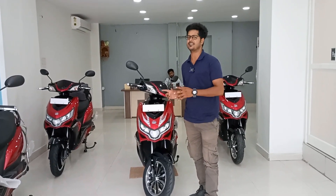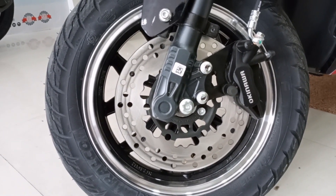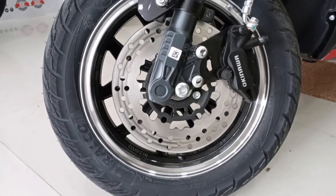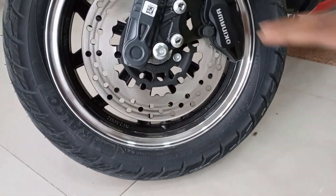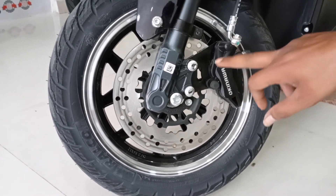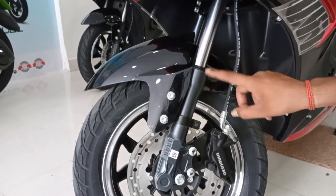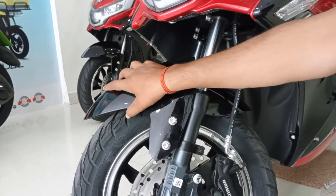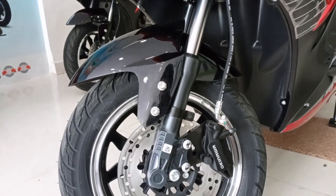Let's start this video. Here we will discuss the tire profile. RALCO tires are used here, in a 90 by 90 section on 12-inch wheels. There are also disc brakes on both sides, with brake calipers. There is also a telescopic suspension here.